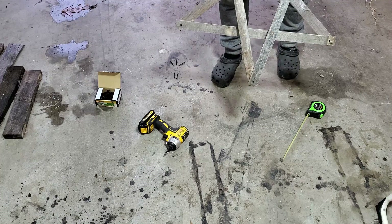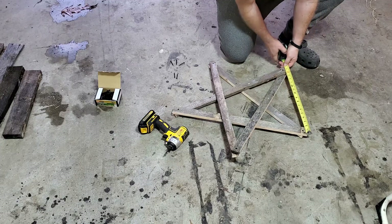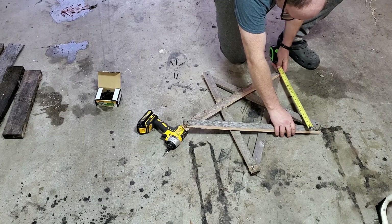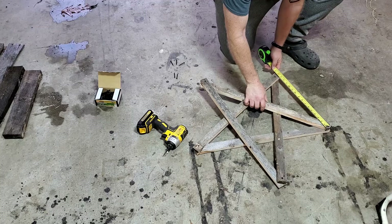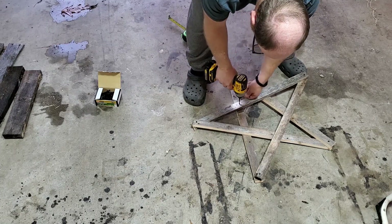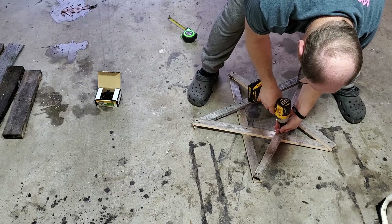Now that all the points are attached, I can adjust the width between the points. I'm going to use a measuring tape just to gauge the distance between each point and try to adjust everything until it's all about even. It doesn't have to be absolutely perfect — just good enough that it looks right to the naked eye. Now that all the points are about equal distance apart, I'll go ahead and use some screws to tack down the inside of the star, and this will hold everything in place so it won't move around.